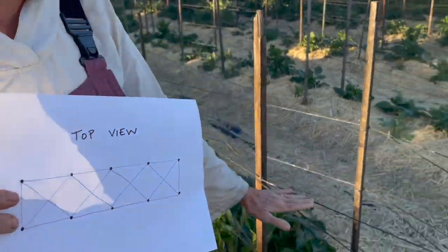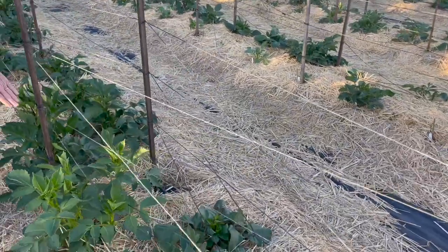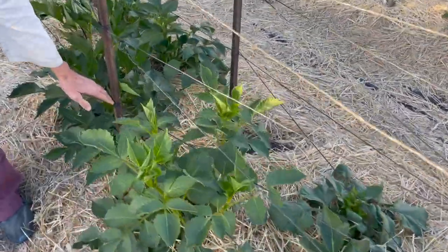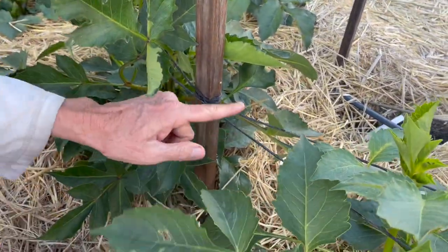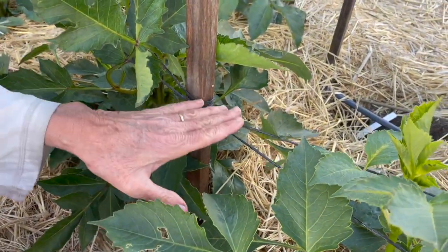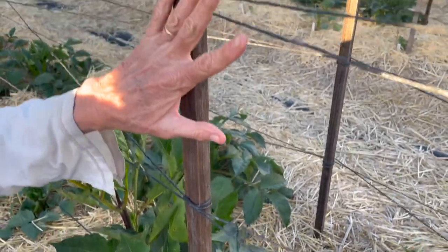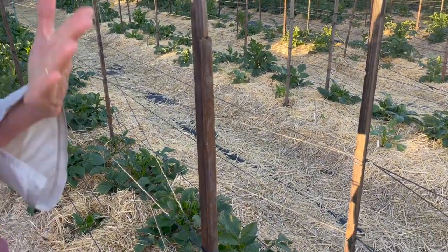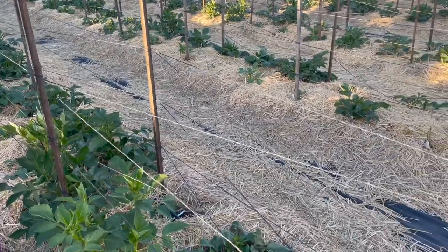So you can see how I've done it here. First I do a layer about eight to ten inches off the ground, then another eight to ten inches above that, then a third layer eight to ten inches above that. I like to do three layers; if I have large dahlias that grow tall I may do a fourth, but three is usually just perfect.